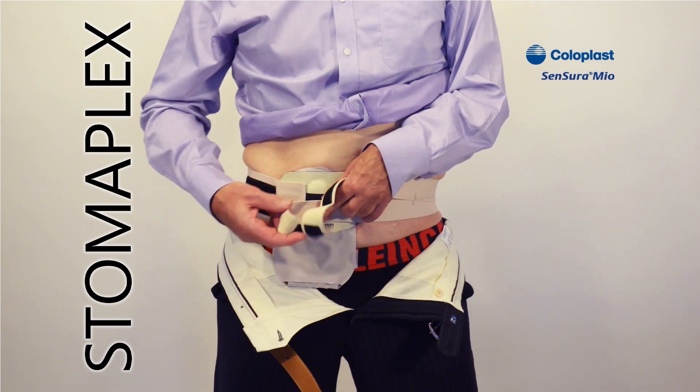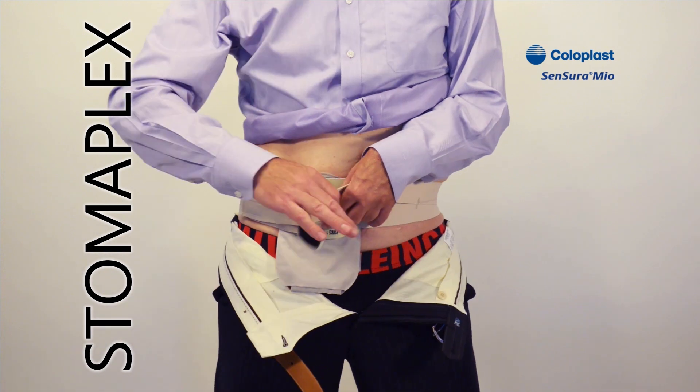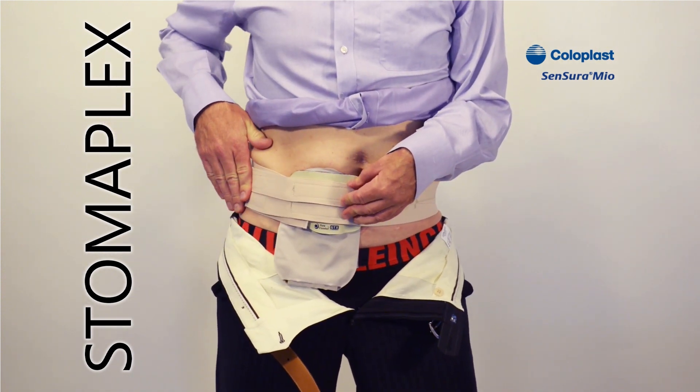Bring the two straps around. They get fastened independently with Velcro to the Velcro pad on the outside. You can bring the other one around and attach it like that — nice and easy.